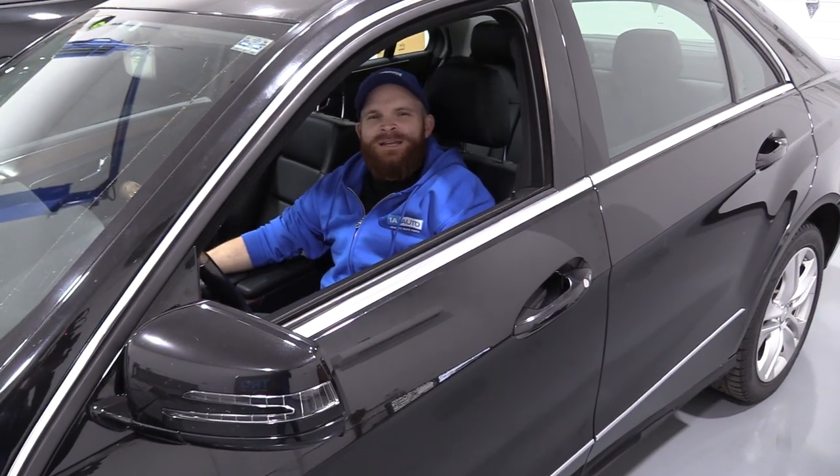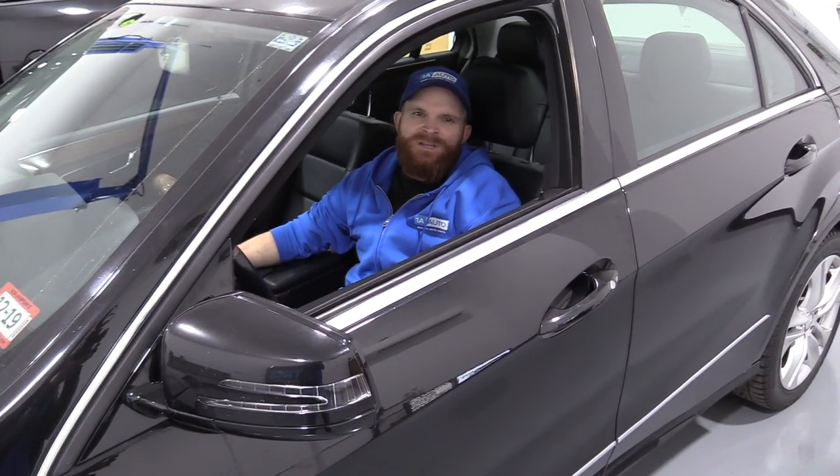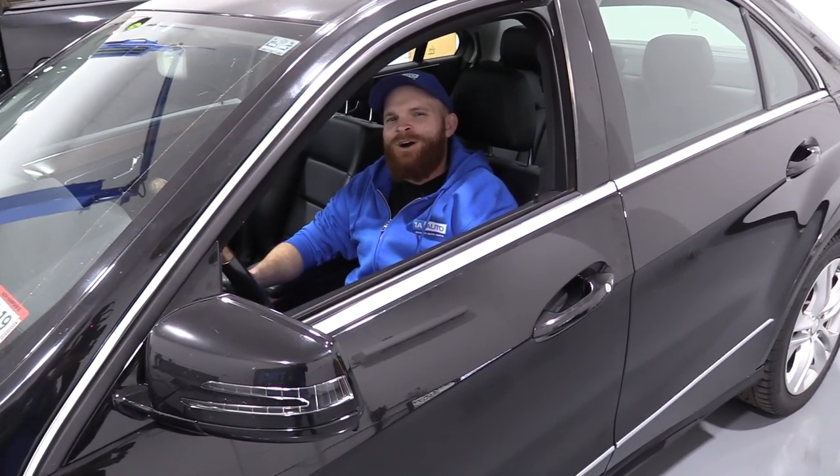Hey friends, it's Len here from 1A Auto. Today we're going to be working on our 2011 Mercedes E-Class — this is the 350 — and I want to show you how to reset your maintenance light. If you need any parts, check us out at 1aauto.com.